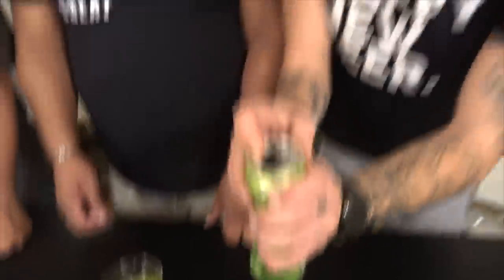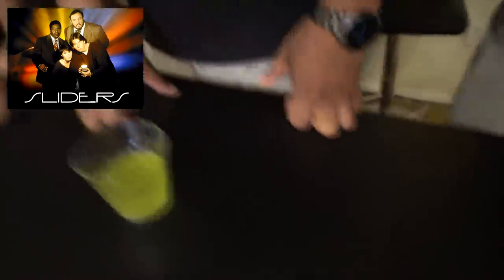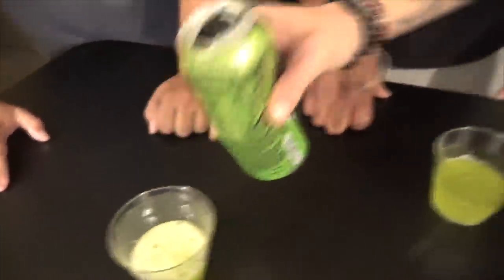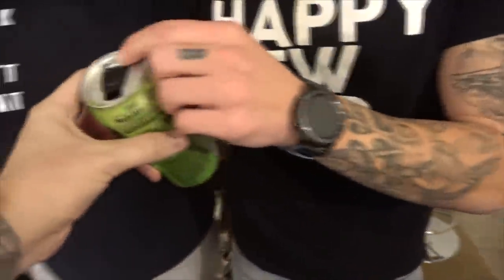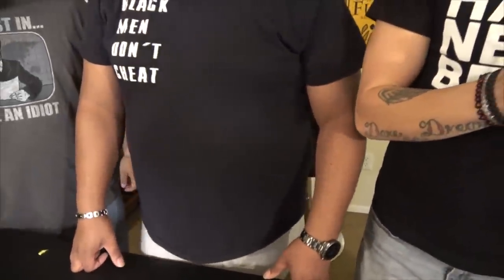Oh, you slide it! It's so much easier. That is pretty weird — it said 'open from this side.' That is the dumbest can ever. It's like the icebreakers — to share. So you can either open it a lot or a little. Spoiler alert: it's Mountain Dew. Cheers to finally figuring out how to use this can. That's not the future of all cans.